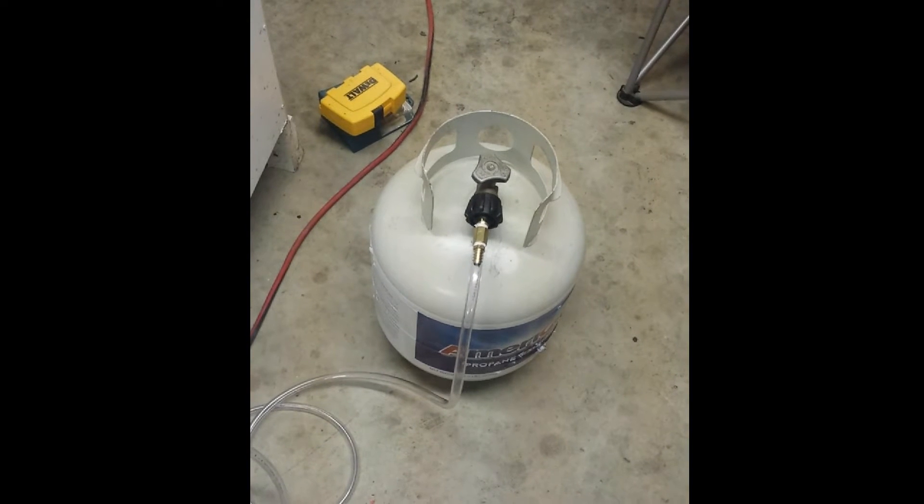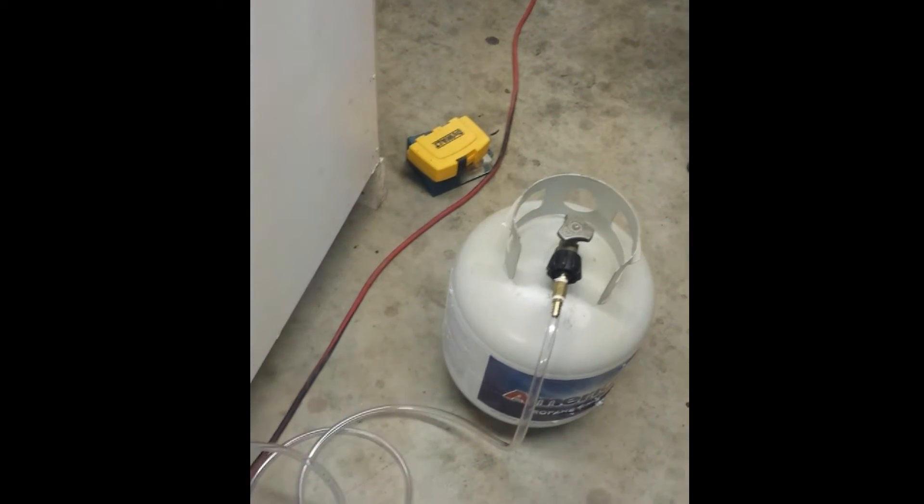My nylon tube is hooked up to my old barbecue gas tank - pretty basic, nothing too crazy. All right, I'm turning the gas on. Camera, would you light that up for me? Sometimes it takes a second to prime up, but it's pretty neat. Press play on the MP3 player, let's see what happens.